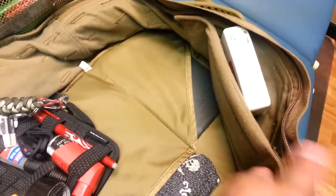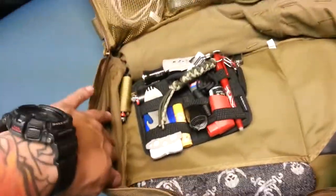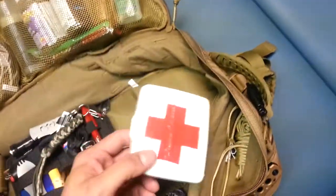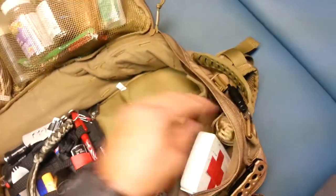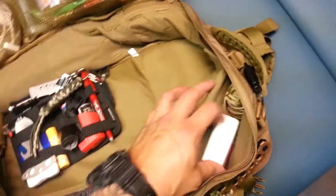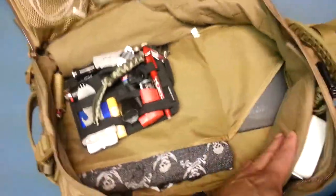Hazard 4 sells these velcro dividers that you can place anywhere around the bag right here. I just keep my first aid kit in there for cuts and scrapes. If you're on the range or doing anything crazy, or you've got kids running around, you're going to find that you need a basic first aid. I keep my first aid separate from my trauma kit so there's no confusion.